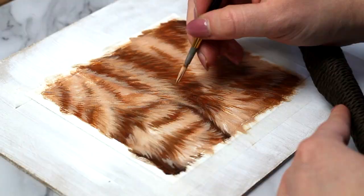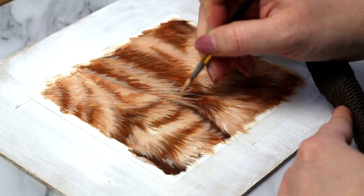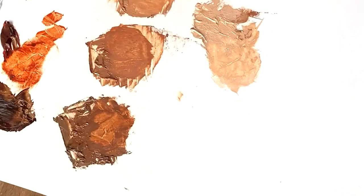Now I'm going in with a little bit of pure titanium white on my brush, thinned out with a bit of paint thinner so that it flows really nicely, and I'm adding in some brighter highlights just to make things pop.